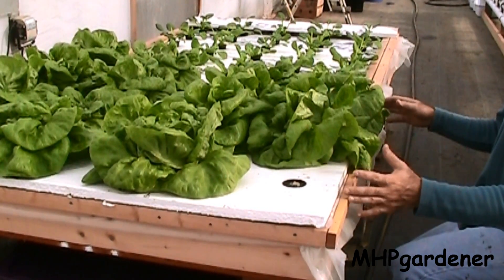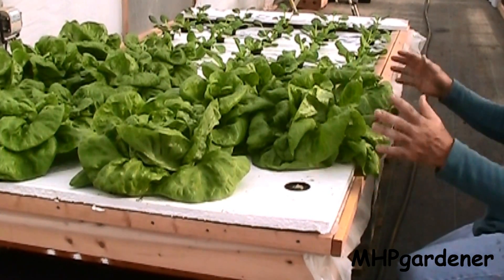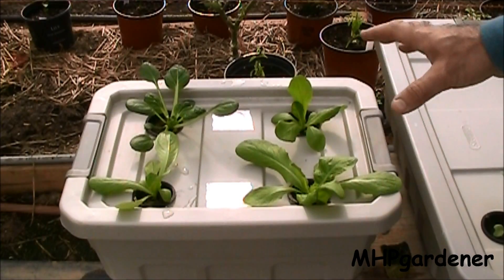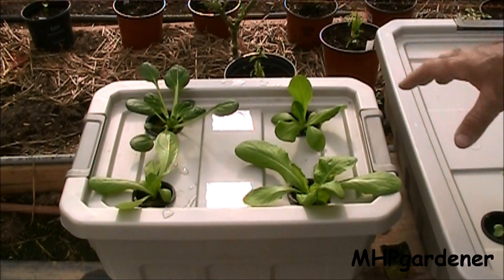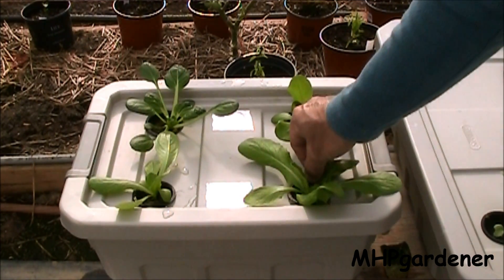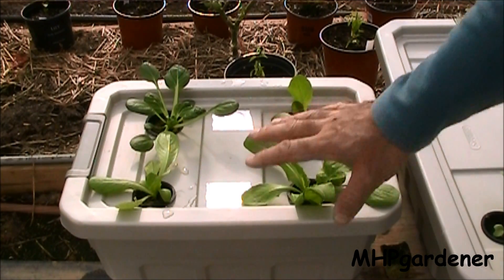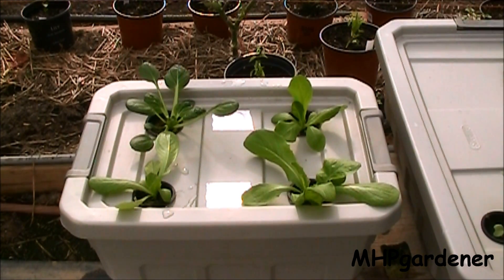Not everybody has the space for something like this. A lot of people in apartments, condos, townhomes, or staying with somebody else can't set this up — or can't even bring soil and pot mix into the house. You can do this on a much smaller scale. This container was originally made as a cloner box, and I cut the holes out a little bigger and put some net cups in it. Just take this tub, fill it with your water and nutrient solution, put your little plants in. If you have a well-lit window, set it up there and just watch it grow. You don't have to worry about any watering, and no soil is going to get all over your floor.